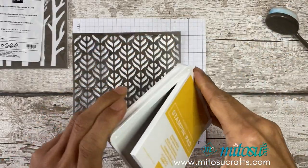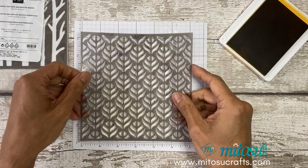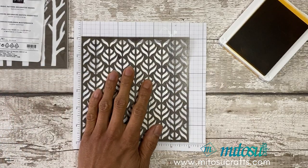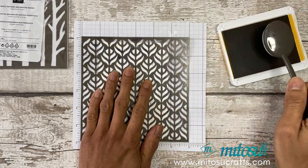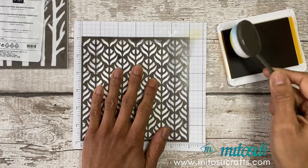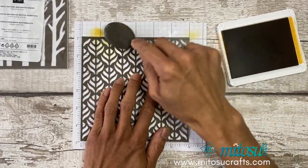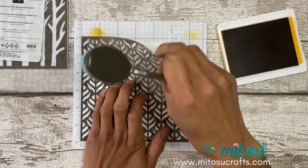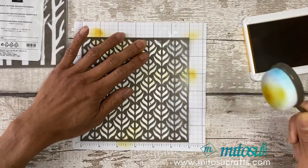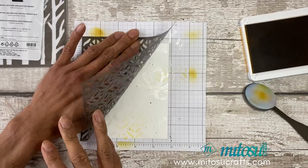This one is really easy to do — just align the mask where you want it and place it on. With the blending brushes, make sure you lightly ink it up and always start off the page. Even though it's quite light, it will color your cardstock. In a circular motion, just add touches of Bumblebee — you can see through the mask how much ink you've applied, and then add more color into different areas.